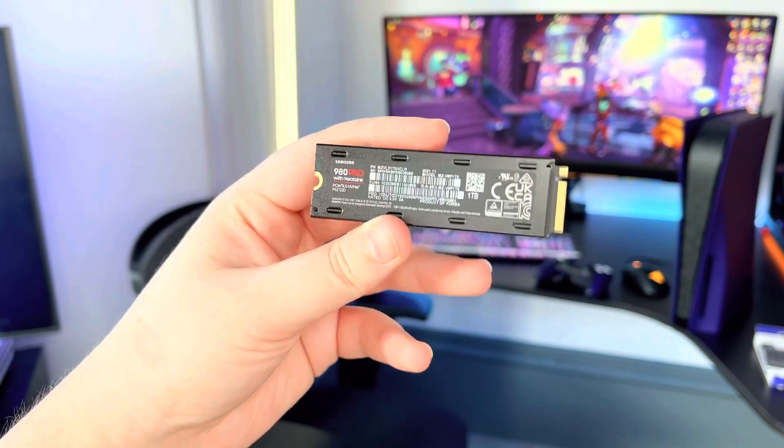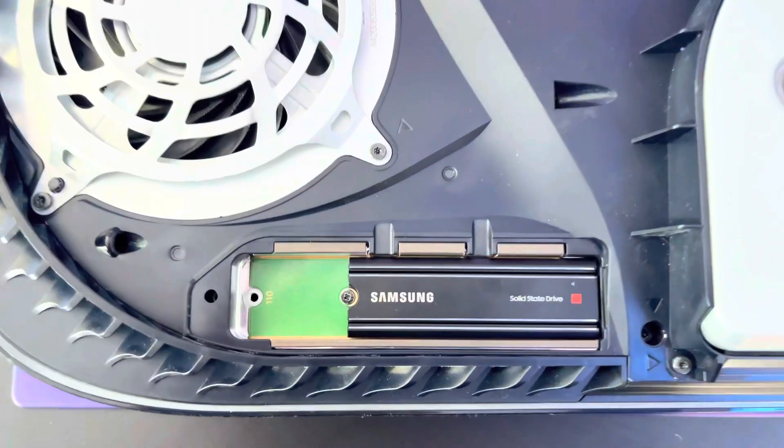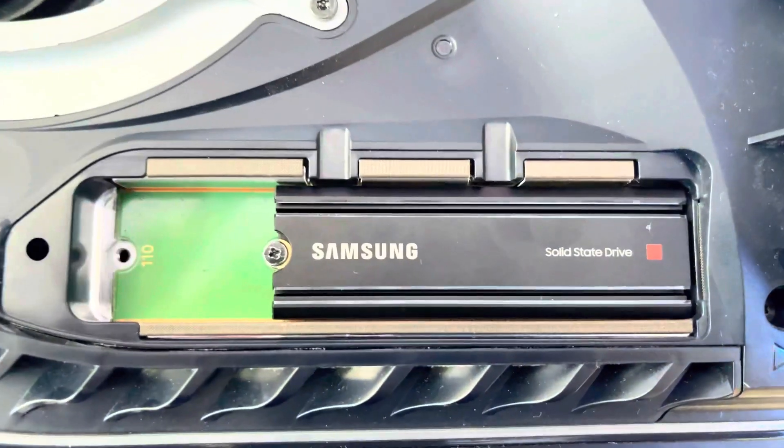Beyond the impressive specs, a major selling point for this 980 Pro is the built-in heatsink, which dissipates heat and minimizes performance drops while still maintaining the correct form factor for both PS5 and PCs.